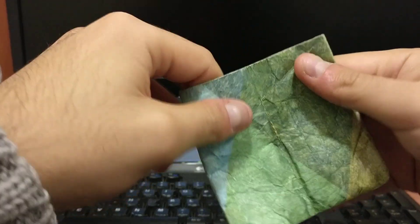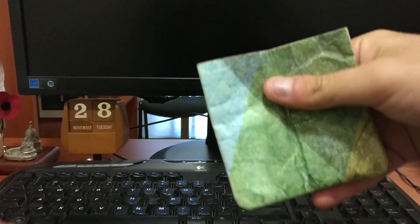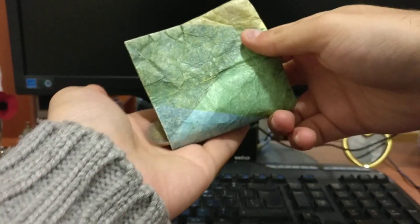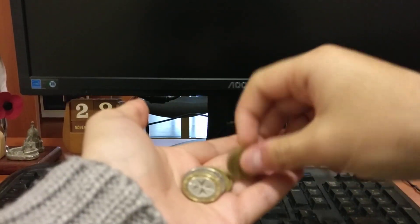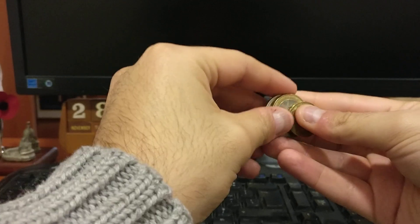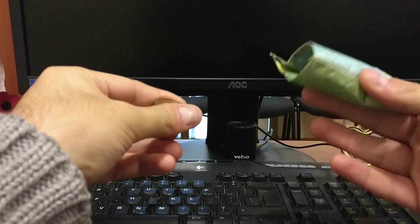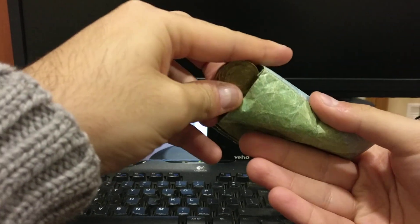You can also fit in some bills in the first compartment, just like so. Now to get the coins out, you just hold it like so and flick again, and then you can pull them out.